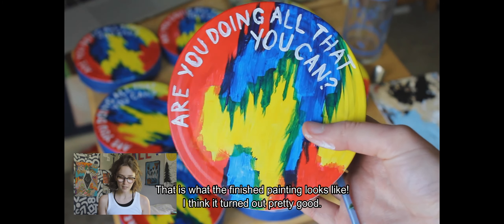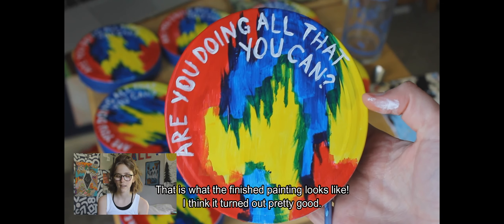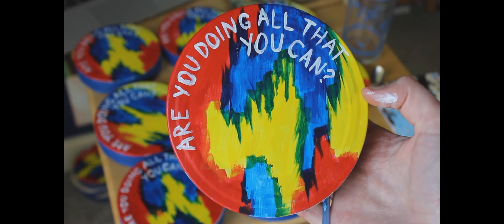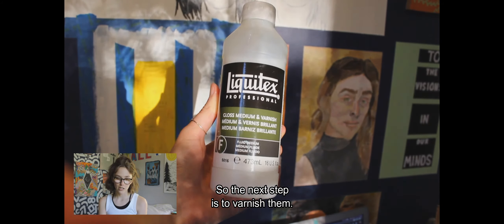There we are — all finished out, and that is what the final painting looks like. I thought it turned out pretty good. The next step is to varnish them.